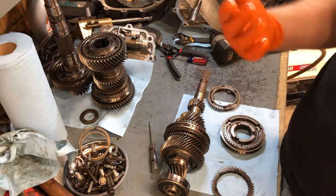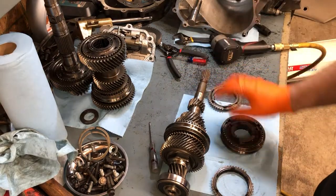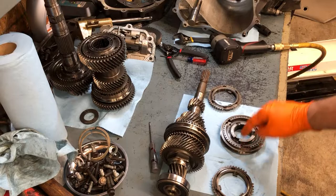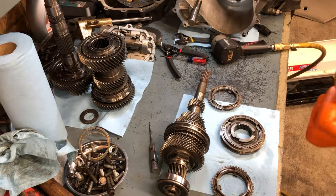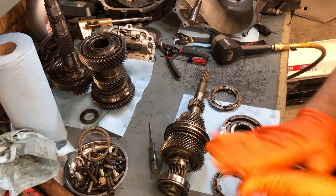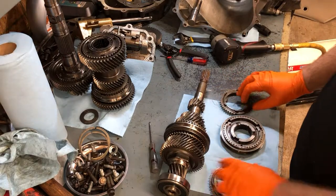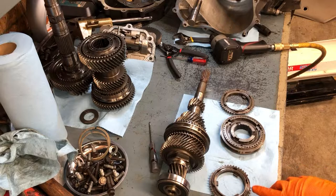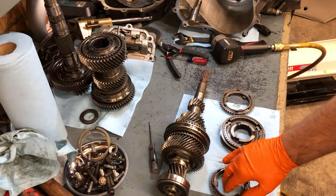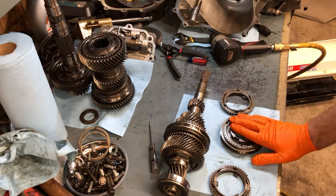So I went ahead and last night I ordered that — I got some DCR carbon fiber blocker rings and an aftermarket synchro spring kit. That stuff's on the way. Cost me just under $300 with the 10% off eBay had going on for extended Black Friday. That's what I found, and that's why my second gear is grinding. I'll put the new rings in — it comes in a set, first and second gear together, it's the only way you can buy it. Hopefully I'll have no second gear grind after that.